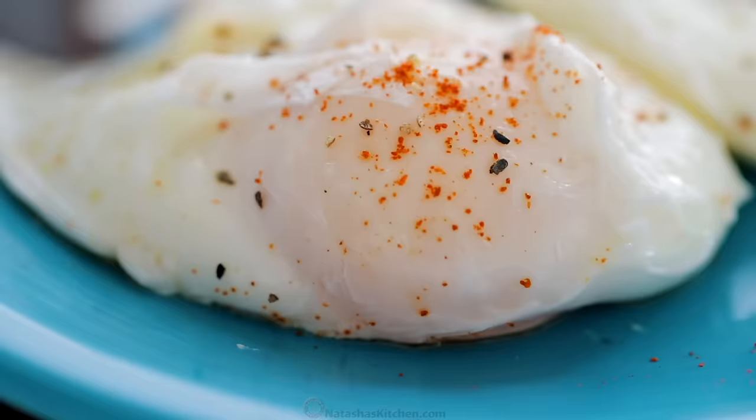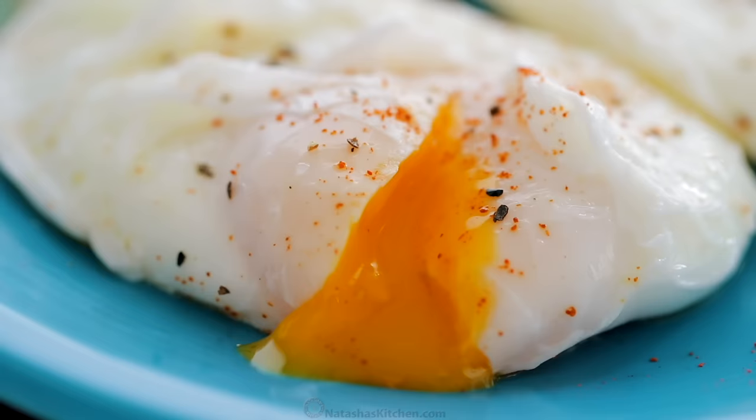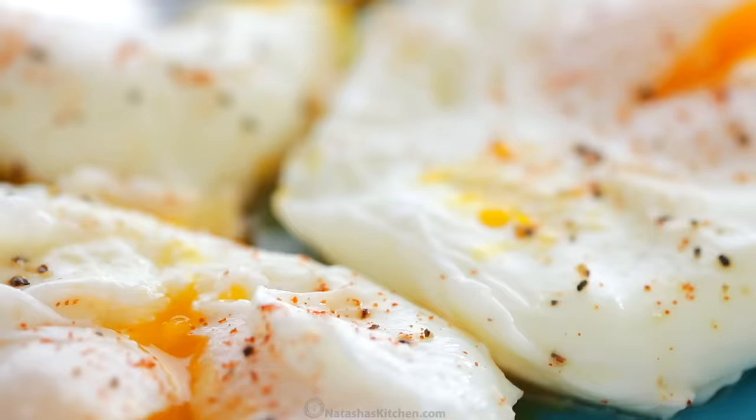These have perfectly cooked whites with golden liquid centers. Poached eggs feel fancy, but they truly are so easy to make.